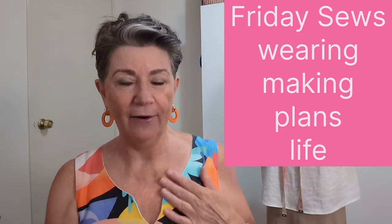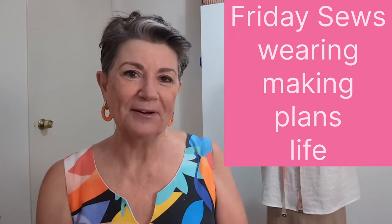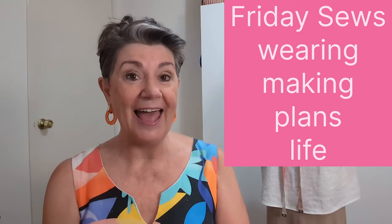In Friday Sews we talk about what we're wearing — always try to remember to do that — what we've been making, what our plans might be, and often a little about life. So it's an opportunity to have a bit of a gas bag and talk about what's going on in the sewing room.